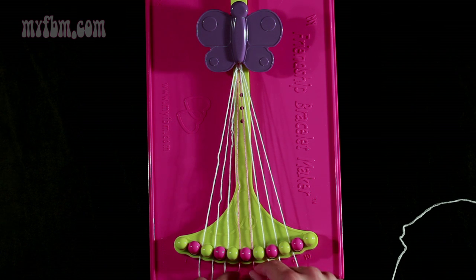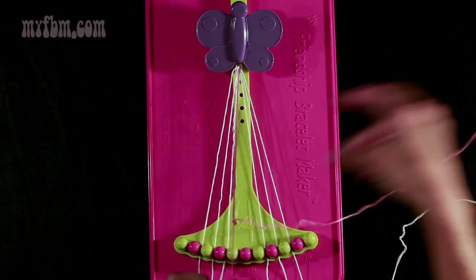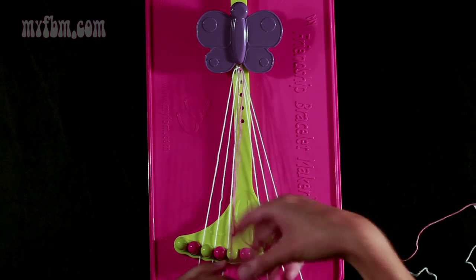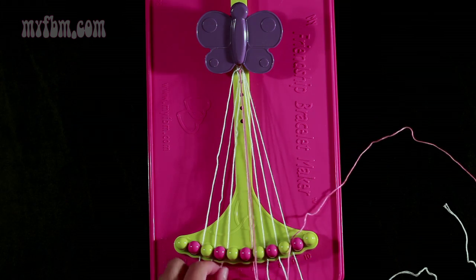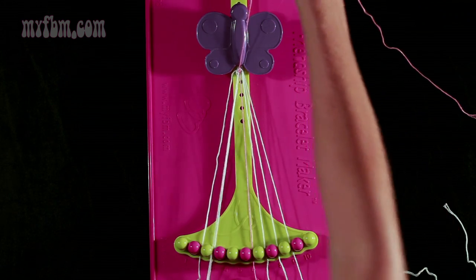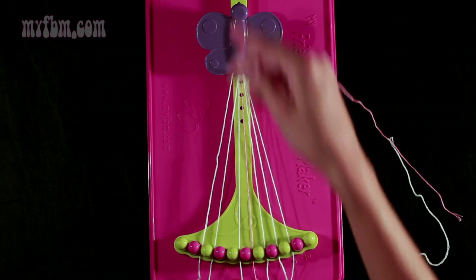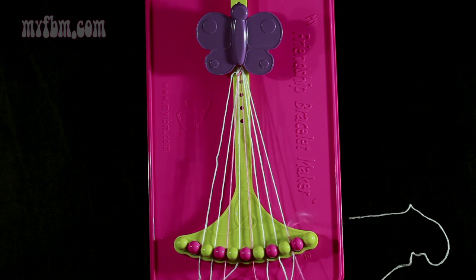Now you're going to take string 6, which is pink, and make 2 left-hand double knots. First one with string 5 — pull through once, twice. Put your pink string into slot 6, and make your second left-hand double knot with string 4, which is white — through once, twice. White string into slot 5, your pink string will be in slot 4.